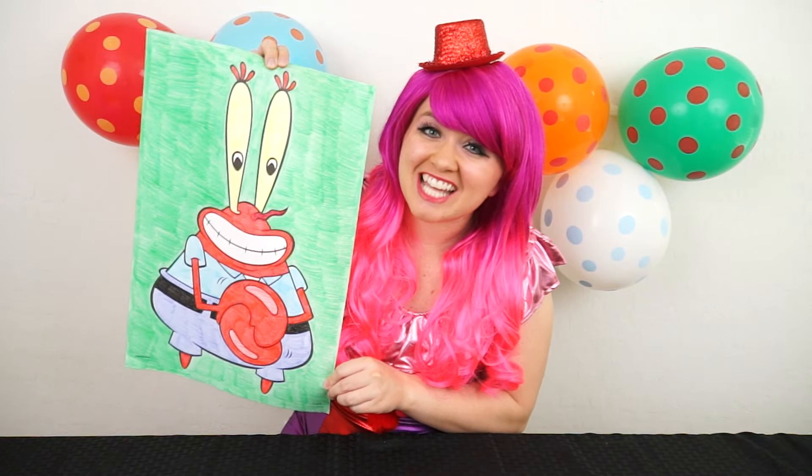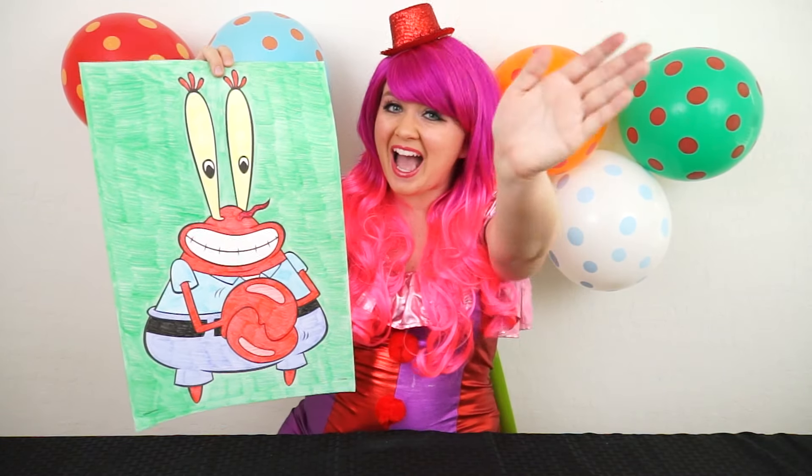Alright guys, thanks for watching. I'm Kimmy the Clown. Hope you had fun clowning around with me today. I just love this picture of Mr. Krabs I colored. Have a fun day and we'll see you tomorrow. Bye!